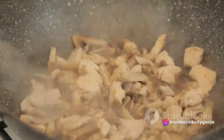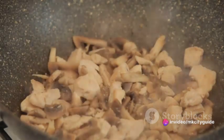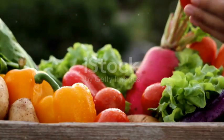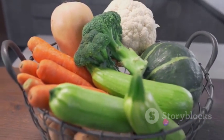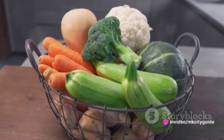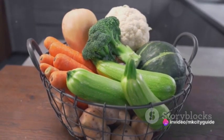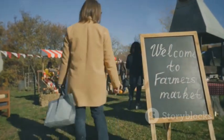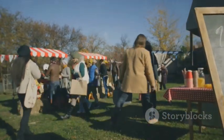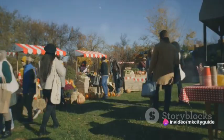With our kitchen now ready, we can begin the process of mindful cooking. The first step involves the careful selection of our ingredients. Choosing the right ingredients is like casting the main characters for our culinary play. Freshness, quality, and source — these are the three pillars that guide our selection. Picture yourself in a bustling farmer's market, the air filled with the aroma of earth, ripe fruits, and the subtle scent of fresh herbs. This is where our journey begins.